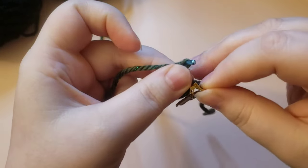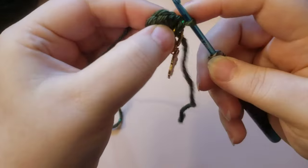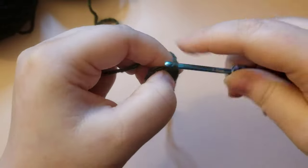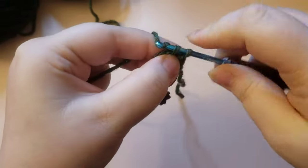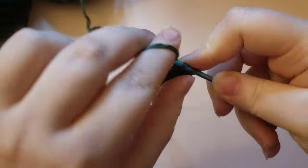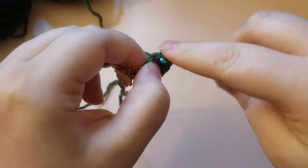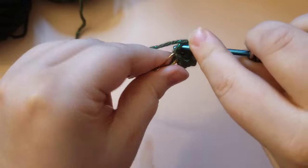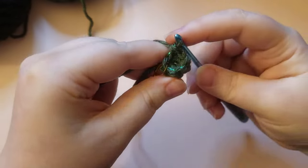We are just going to single crochet around for four rounds — single crochet into each of those six single crochets all the way around. That's one round, and you're going to do four rounds.